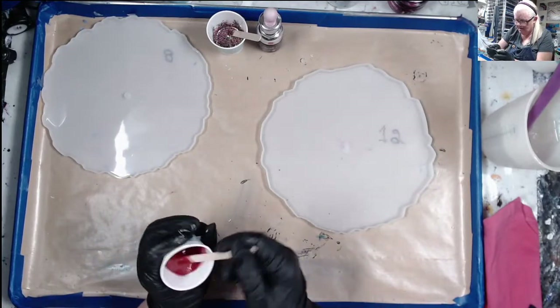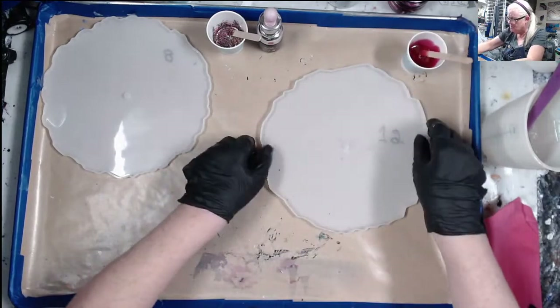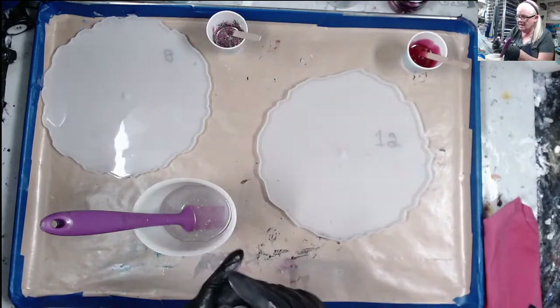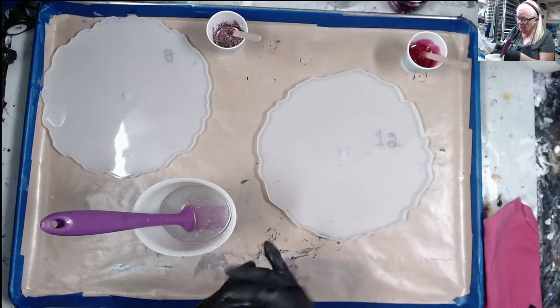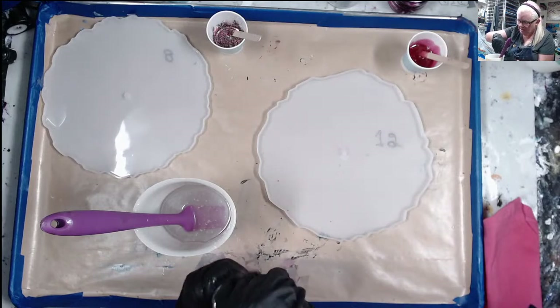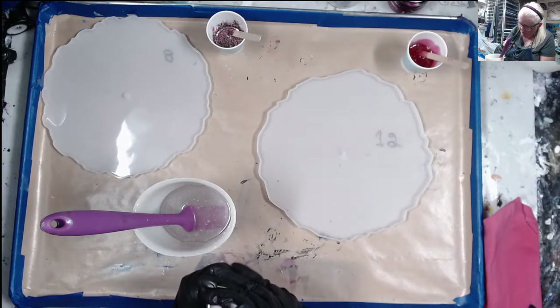I don't know if this is going to fan out much like the white does. I'm using Color Obsessions Flamingo Pink — it is a tint. No matter how much you put in there it never gets opaque; it will always be translucent.